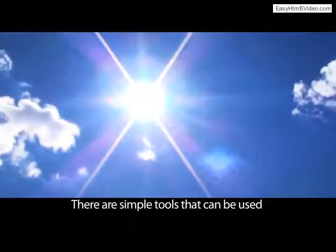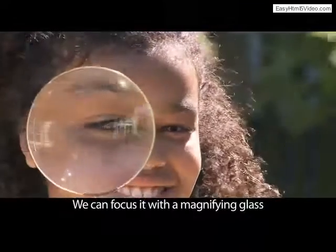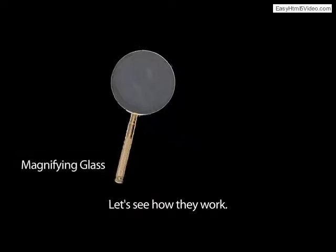There are simple tools that can be used to capture the sun's energy. We can focus it with a magnifying glass, or we can reflect it with a mirror. Let's see how they work.